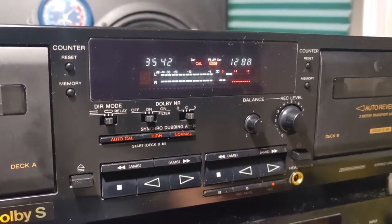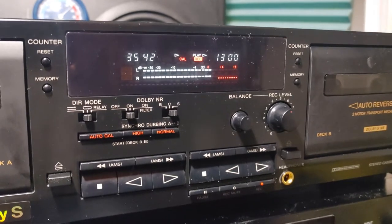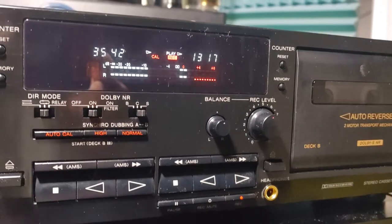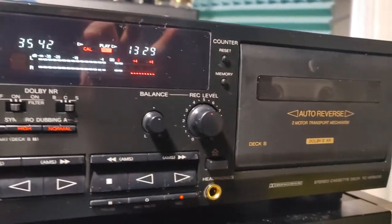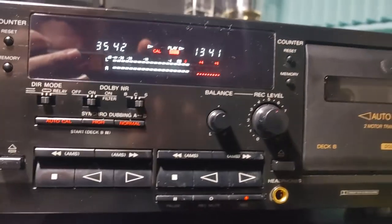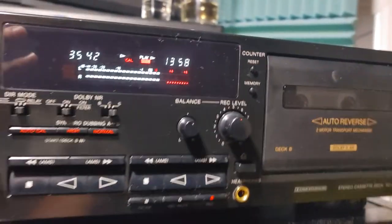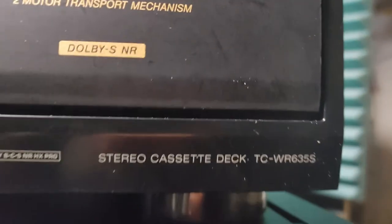Pardon me for my shaky camera. We also have a counter on both decks — you can reset or use the memory button. There are also automatic memory search functions, which means you could choose any track on the cassette tape. But this time I'm recording some DJ mix, so there's no use for automatic music search. Before I do that, the model is TCWR...